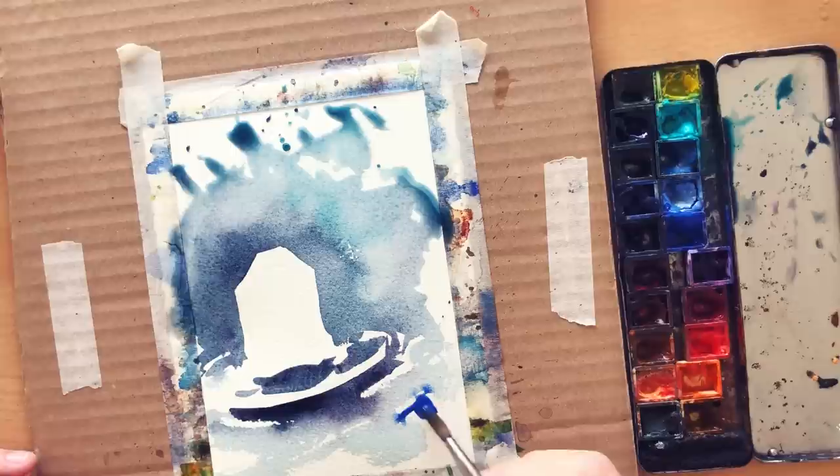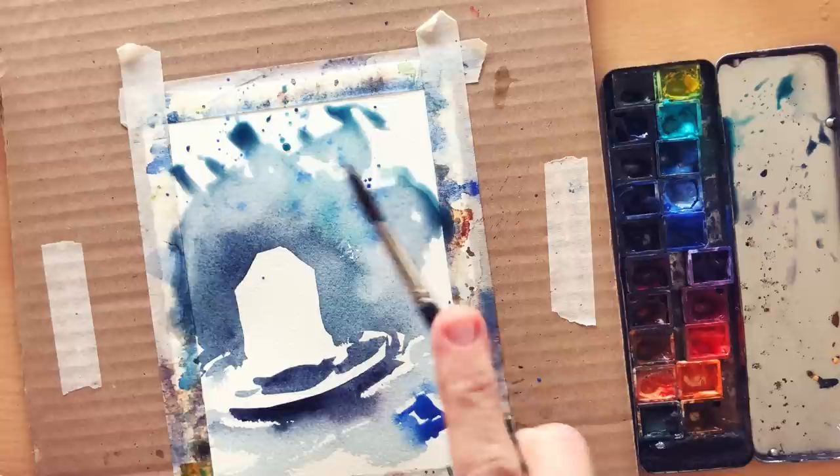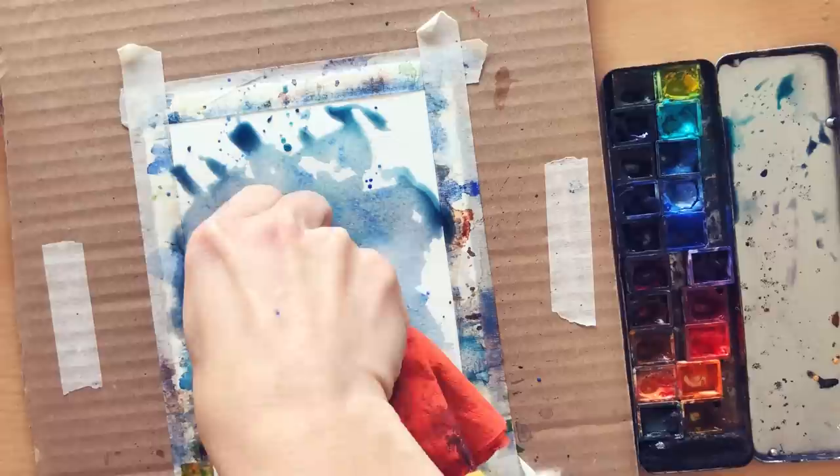Here I am painting the teabag tag a bit on wet paper along with dry paper, so it can create a nice fusing effect. A few splatters on the background create a bit more colour variation. If the splatter doesn't go where you want it, you can just dab a tissue on it right away to remove it, like on the white part.